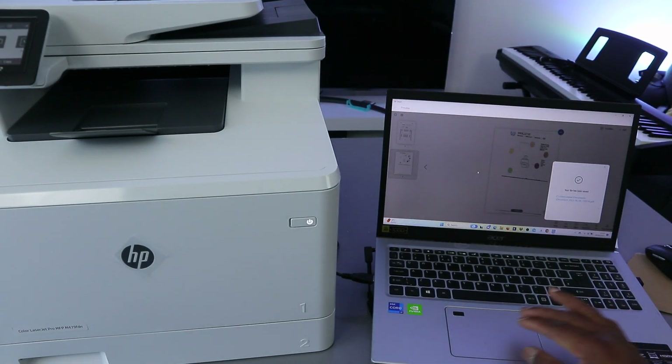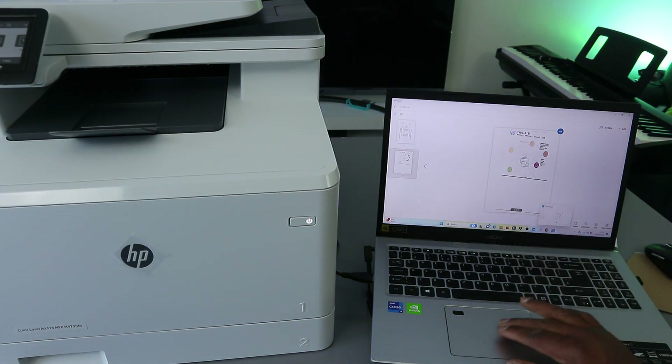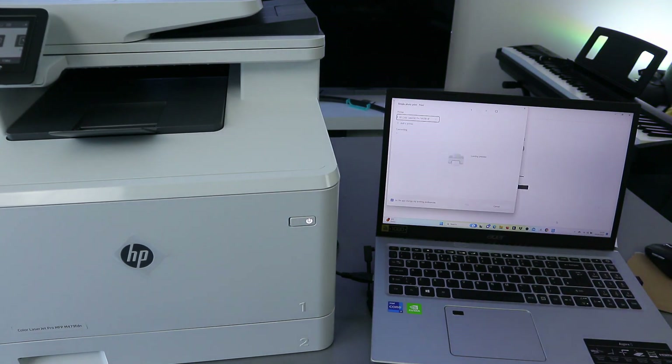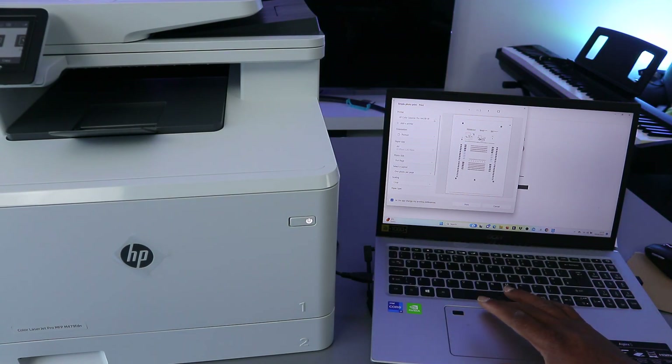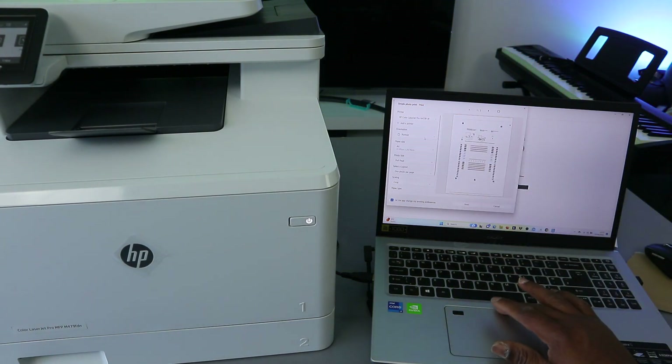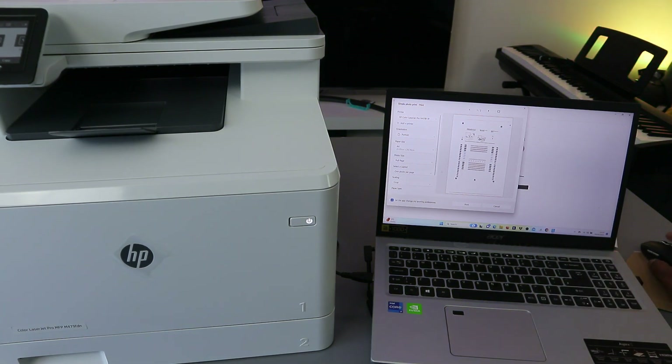To print this document, select Print from the button. Make sure you select the correct printer, and also select orientation — Portrait or Landscape — and paper size A4. Select Full Page for the photo size, then scroll down to Layout and select One Photo Page. Scroll down and select Print.